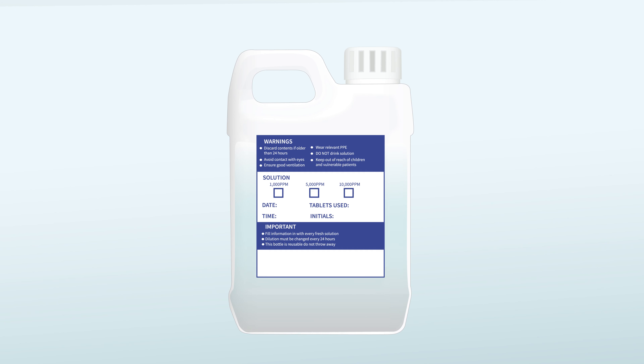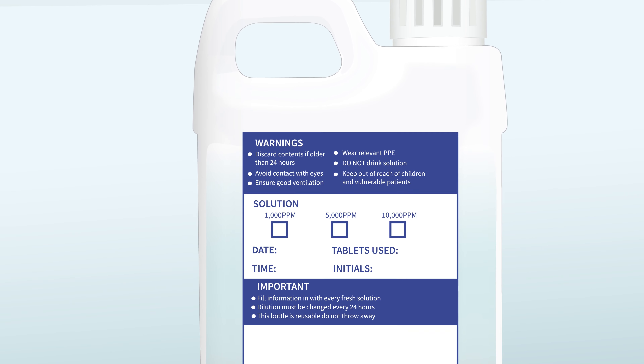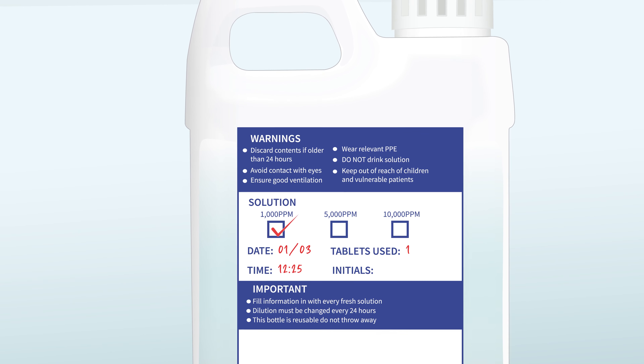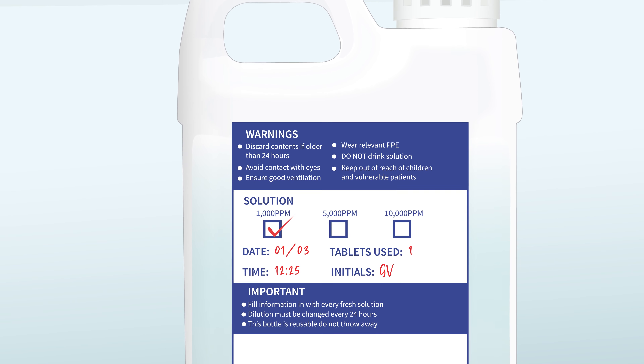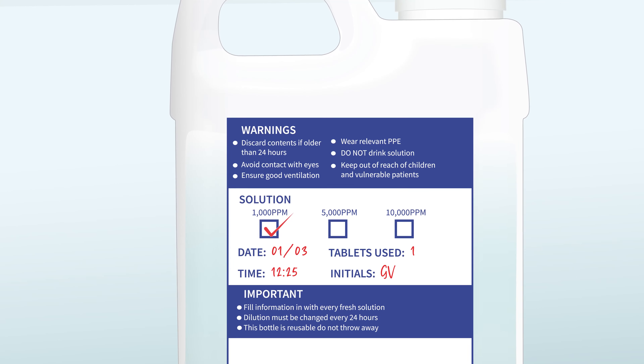The SoClaw diluters have a recording section found on the back. Fill in the details with non-permanent marker. Solution should only be kept for 24 hours, then a fresh solution should be made. Avoid leaving solution in areas where patients or children could access it.